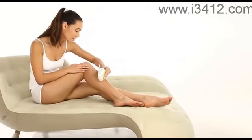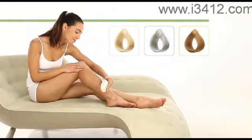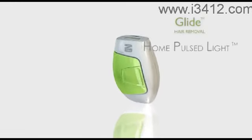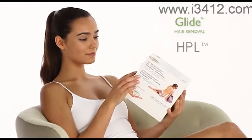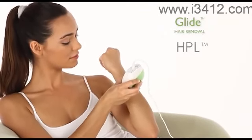Glide works best on darker hair colors. If the body hair you wish to remove is white, gray, or very light, Glide may not be suitable for you. The Home Pulse Light HPL technology found in Glide has been clinically proven to be safe and effective in both physician-directed trials and by over 1 million home users for over 4 years.